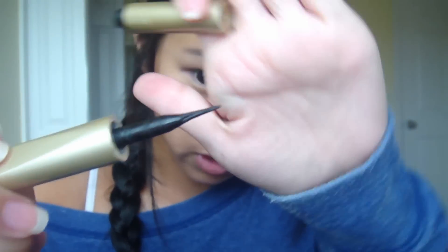I'm gonna use this L'Oreal Intense Liquid Eyeliner. I don't remember exactly what it's called or what color it is because the sticker fell off, but it's the one with the felt tip and it's just black.